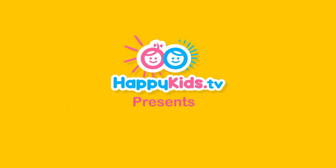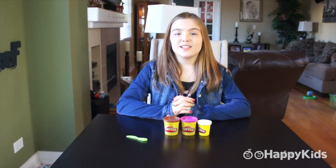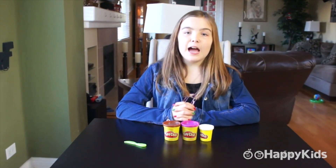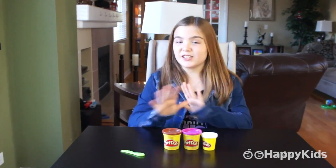Happy Kids TV. Hey everybody, it's Maria from Happy Kids and today I'm going to be making a Play-Doh gingerbread man. Have you ever had a gingerbread man cookie? Well, I have and they are delicious.